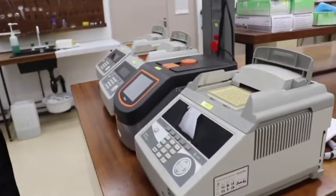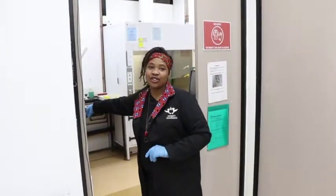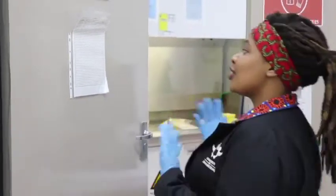We conduct most of our experiments using the centrifuge machine or the PCR machine. The PCR machine actually multiplies the amount of DNA we have in our sample, so we have a tangible amount to process further. This is the gel room. You can't really enter without the proper gear because of exposure to UV lights and other chemicals. In this room, what we do is visualise our DNA on a gel, and this is where we can see if our plant sample actually contains the right amount of DNA for us to continue with our process.